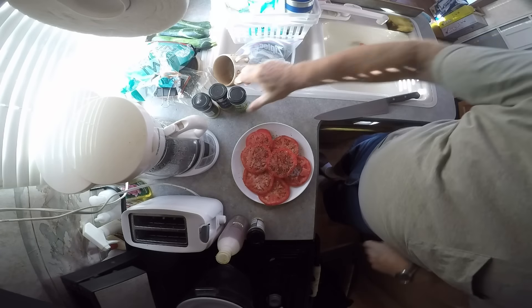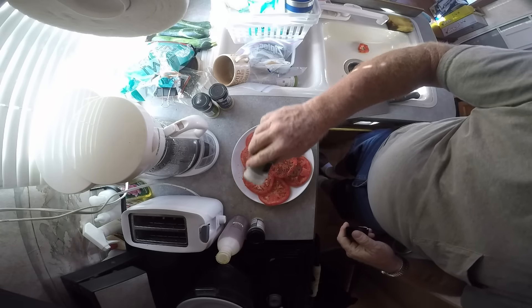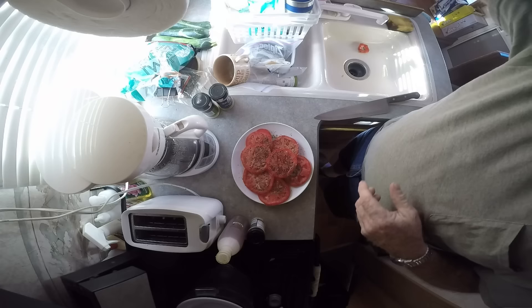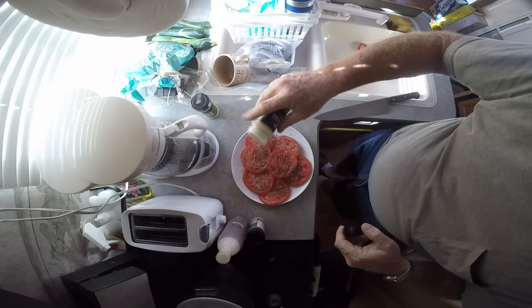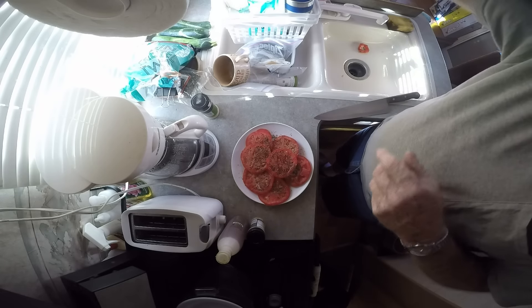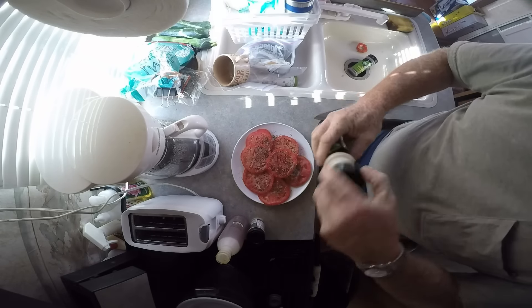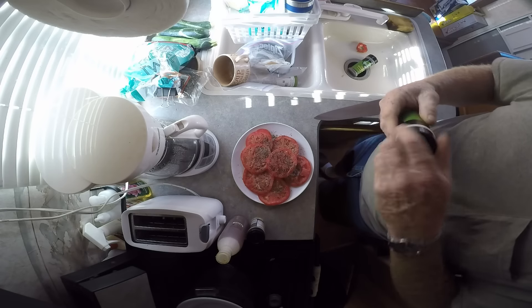And I think I'm going to do a little Italian seasoning. Yeah, and just a touch of seasoned salt — just a touch. And because I love garlic, a little garlic powder. And that's that.